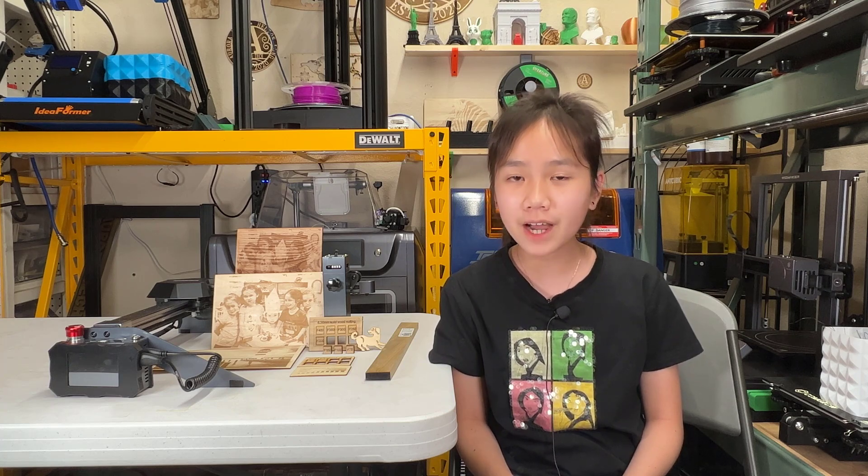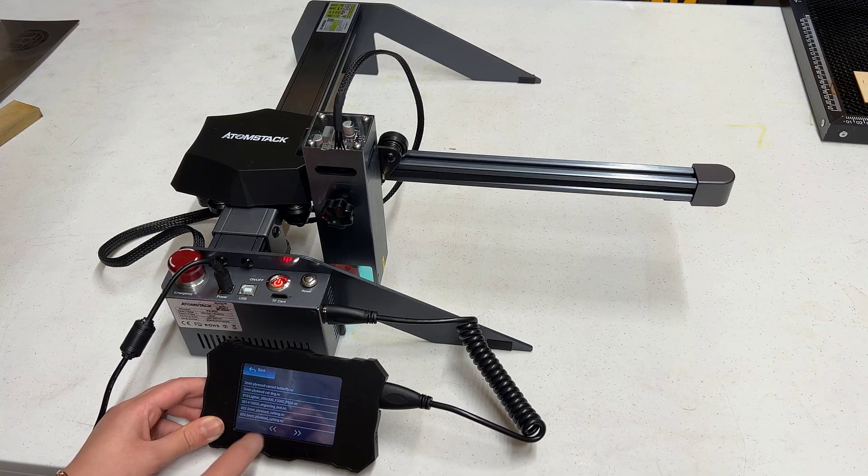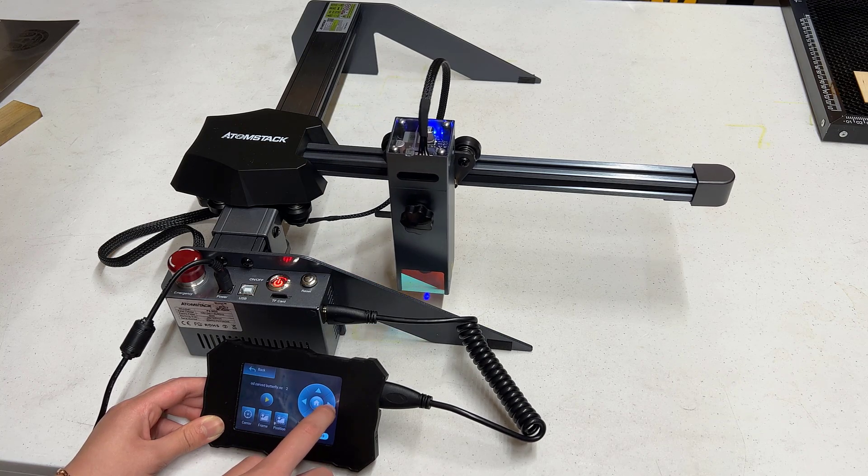It should be able to do fine detail engraving, thick cuttings, as well as stainless steel engravings. It comes with a touchscreen offline controller, which means you don't even need to connect a USB cable to the computer — you just export the G-code file like you would for a 3D printer. I would like to thank Atomstack for sending me this machine to review, and with that, let's get started.